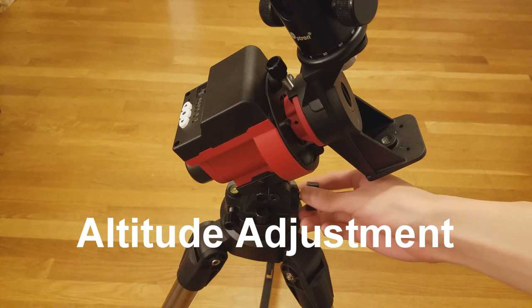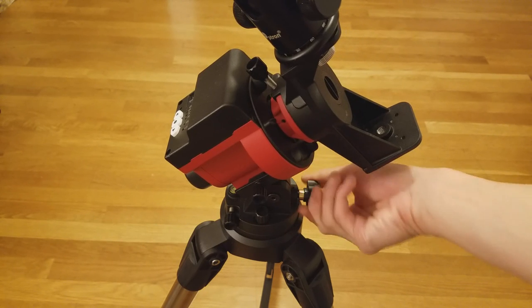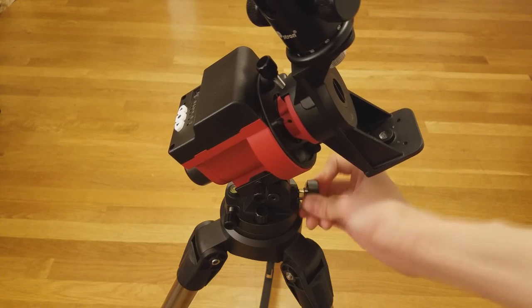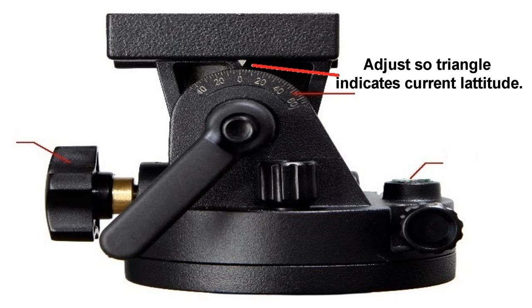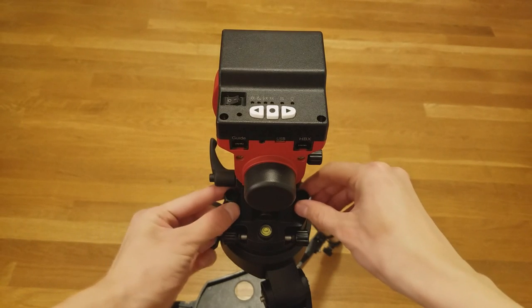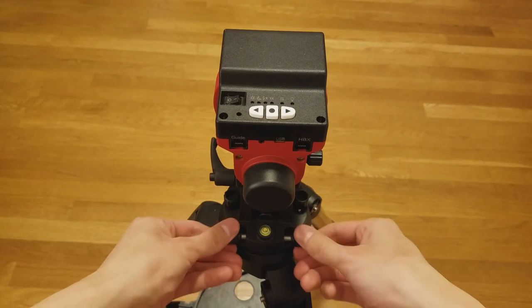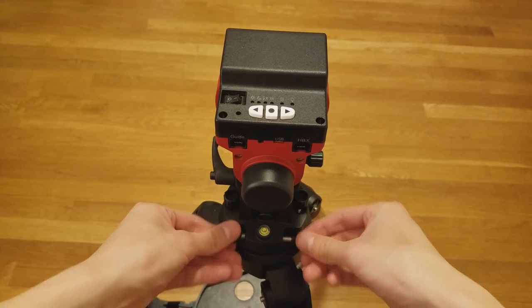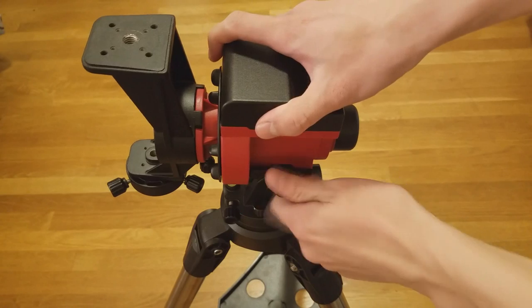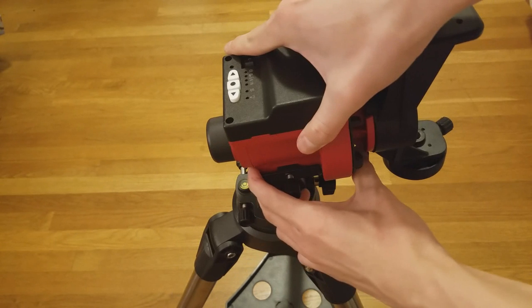To adjust the altitude, simply turn the knob on the back of the mount. After adjusting, this small white triangle should indicate your current latitude. To adjust the azimuth, unlock the azimuth blocking knobs by turning them slightly counterclockwise, then turn the two azimuth adjusting knobs. Depending on your latitude, it is possible to reverse the mount to ensure it faces the correct direction and maintain a good center of gravity after adjusting the altitude.